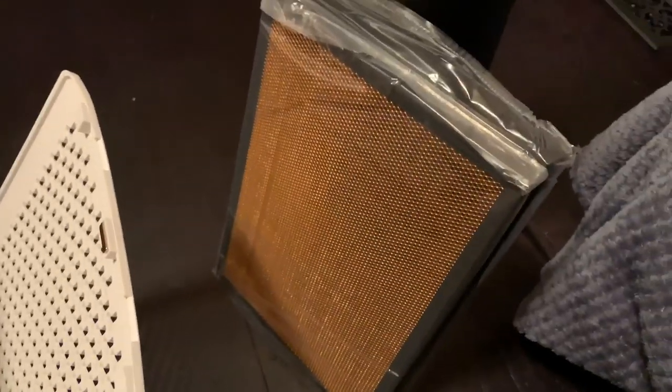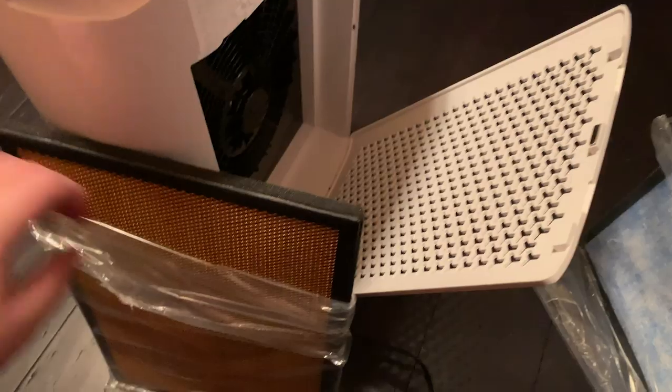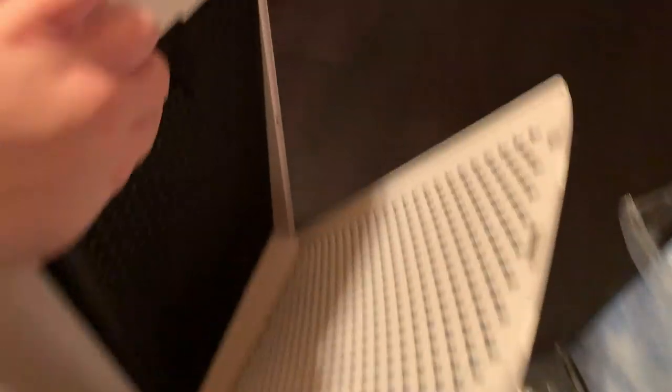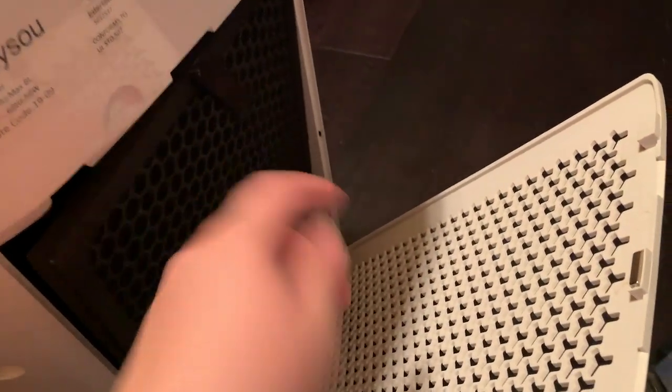I'm just going to unpackage these really quickly and put them back how I found them. The orange side goes in first and the tab faces out on top.